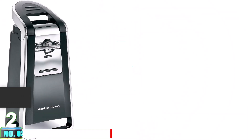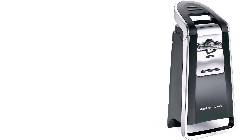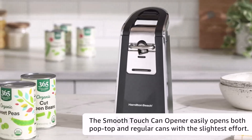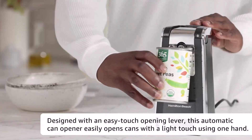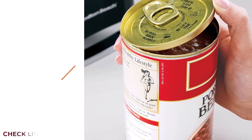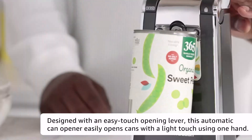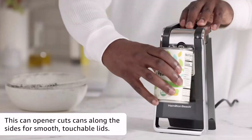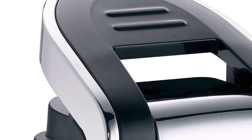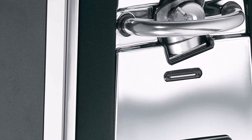Number 2: Hamilton Beach 76606ZA Smooth Touch Can Opener. As our step-up pick, we chose the Hamilton Beach 76606ZA Smooth Touch Can Opener, which can open virtually any size of can, making it very flexible. In addition, this electric can opener can also open pop tops with ease, so it is highly adaptable to any situation. The sleek and attractive design makes it ideal for any kitchen space. For safety and convenience, a smooth edge will be left and the top will be removed due to the side-cutting system, leaving a safe and fine cut.